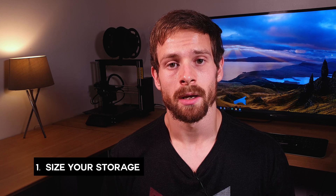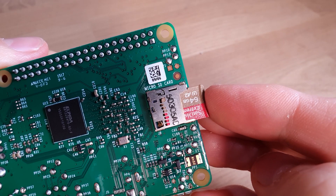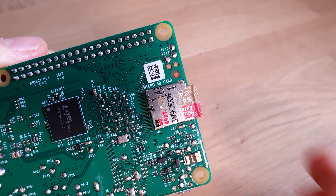Tip number one is to size your storage. It might seem obvious but it's actually something I see all the time — not just with Raspberry Pis. Make sure that you get enough capacity from the get-go. I see this time and time again where people try to save a couple dollars or pounds and they buy not enough storage at the start. It might seem like it's enough and then you quickly run out of space down the road and end up buying twice.